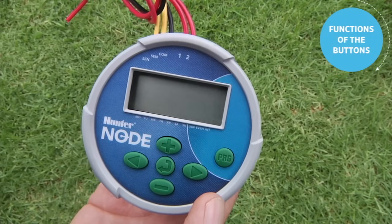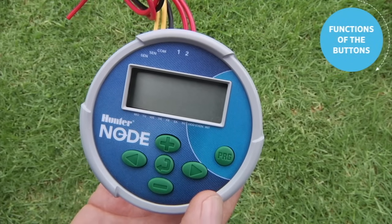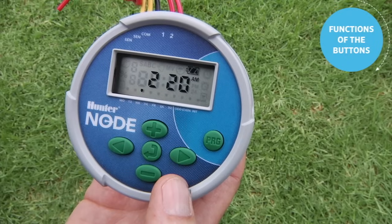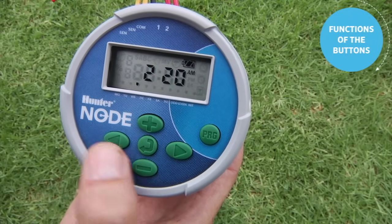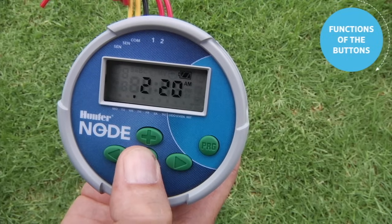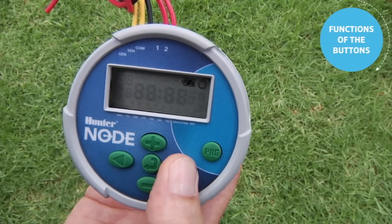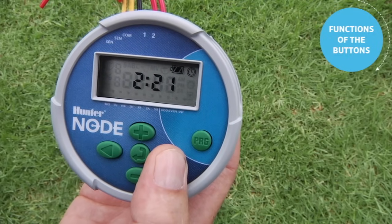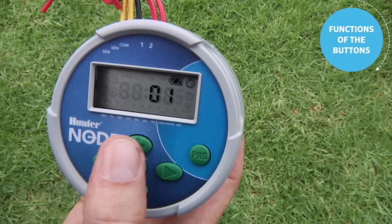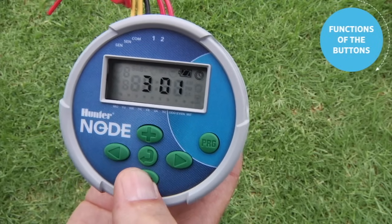Each program requires three elements — a start time, run time, and days to water — to be complete. Before we start the programming process, let's get familiar with the functions of the buttons. The Node controller starts out with a blank screen, or in sleep mode. You can use any button held down to activate the screen. Once you have the screen up, you've got six buttons: plus, minus, left arrow, right arrow, the center button that changes the screen, and the program button. Start by hitting the center button, and you can use the right arrow to navigate through the different settings, or the left arrow to go backwards. Use the plus or minus button to change whatever setting is active.